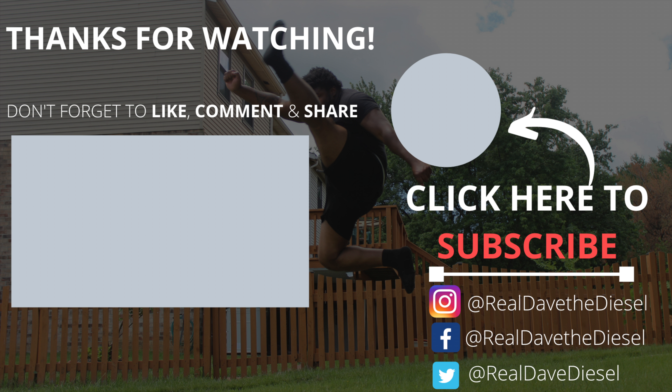That pretty much wraps up today's video. Make sure you practice these at least three times a week. On that last set, do three sets and take a 45-second break between each set, and you will see your vertical increase within a week, I promise you. If you found value in this video, give it a big thumbs up, share it everywhere, and don't forget to subscribe. The weekly bangers will not stop — I'll see y'all in the next video.